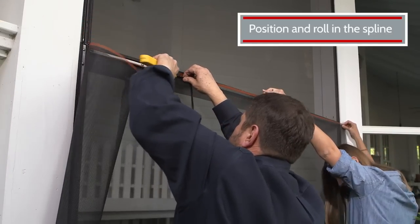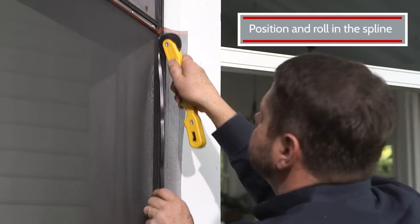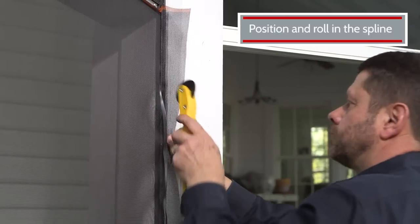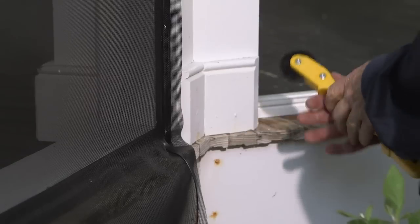Start at the top-left corner and continue all the way across, making sure to keep the screen stretched and even as you go. Now roll in each of the sides. Take your time and make sure the screen remains straight all the way down. If you have to make adjustments, just pull out a section of spline, reposition, and roll it in again. The surface of the screen will tighten as the spline is rolled in.